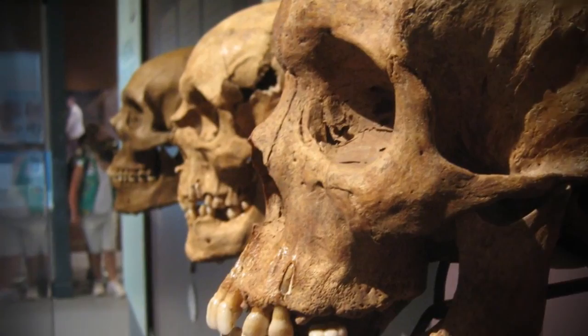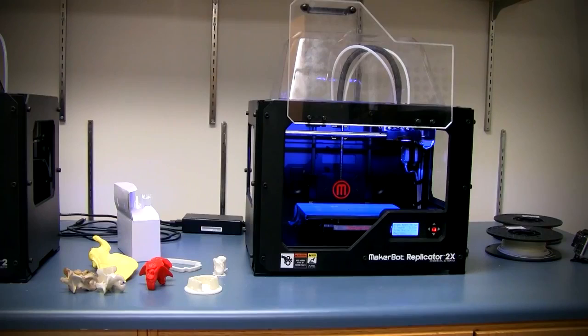I'm Dr. Christina Kilgrove. I'm an assistant professor of Biological Anthropology at the University of West Florida. Biological anthropology is the study of humans from our origin to present day humans and everything in between.